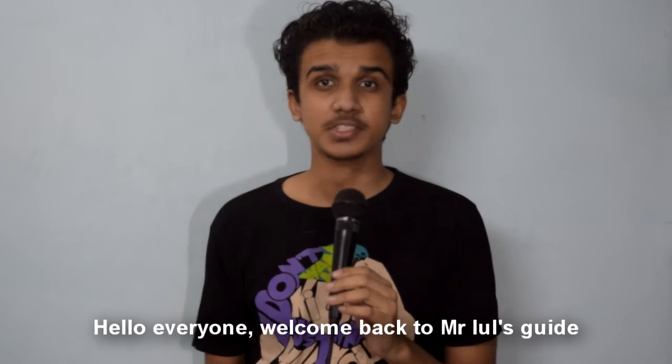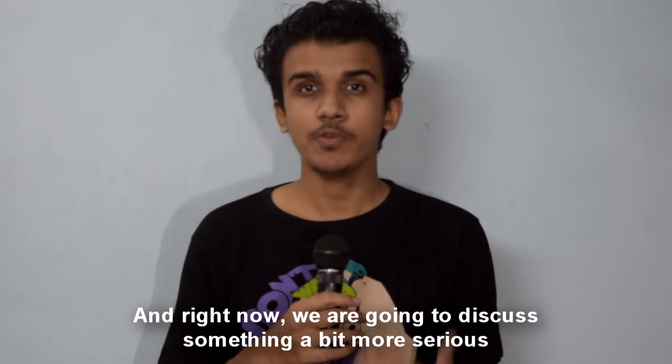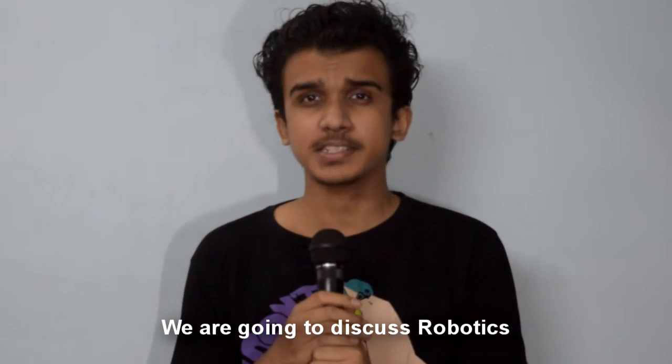Hello everyone, welcome back to Mr. Rules Guide. We are back after a really long time, and right now we are going to discuss something a bit more serious — we are going to discuss robotics.